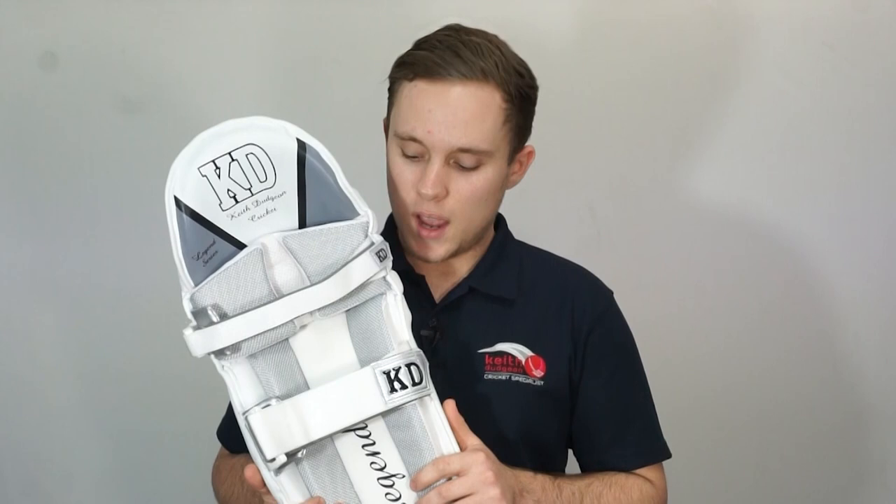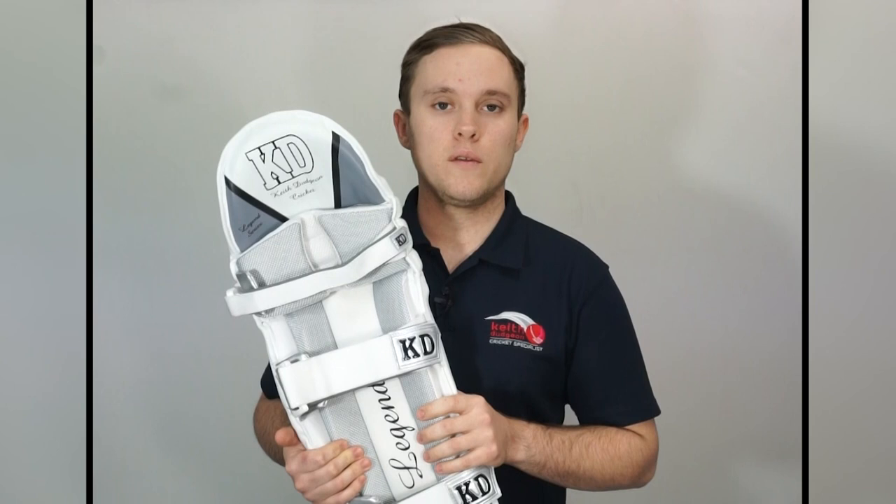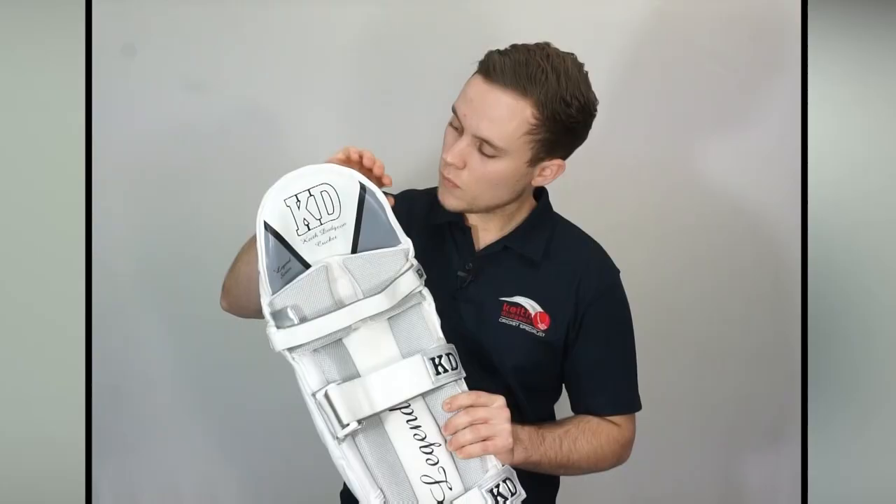A key aspect of any good batting pad is how well it wraps around the leg, as this determines how easy it is to run between the wickets. The Legends are a prime example of this as their increased level of protection doesn't compromise their ability to wrap around the leg.